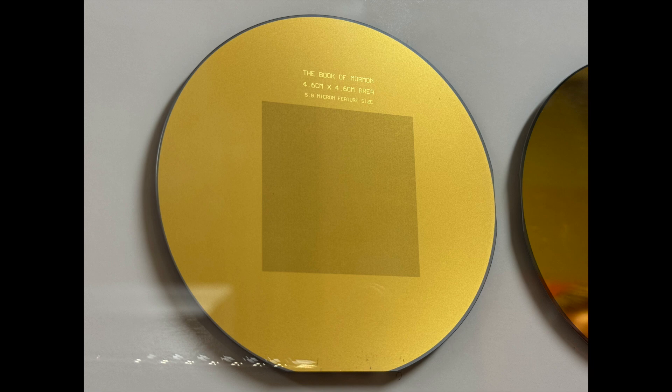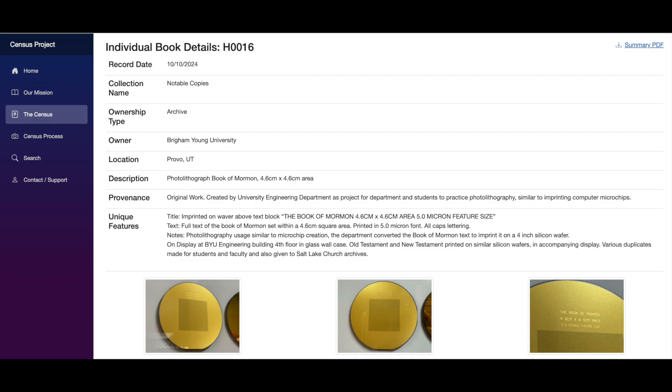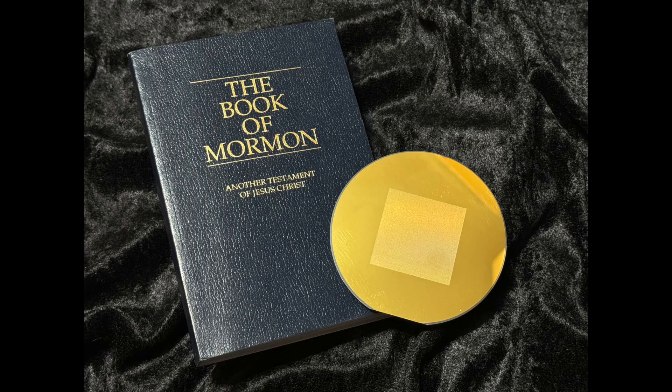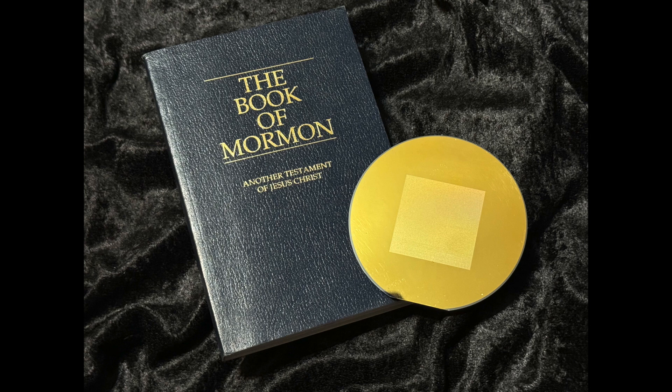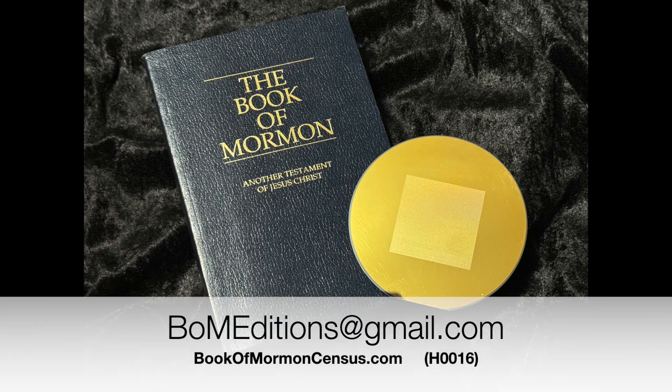Thanks everyone for watching. Feel free to comment below if you've seen the news articles on this, and share this video. This Book of Mormon is listed in the Book of Mormon Census as H0016 in the Honorable Mentions section — and it was truly an honorable experience to view the text of the Book of Mormon in such a fascinating way. Feel free to look at the bookofmormoncensus.com website for other interesting volumes and copies. If you have a special or unique volume you'd like reviewed, please contact me at bomeditions@gmail.com. Best wishes, everyone.